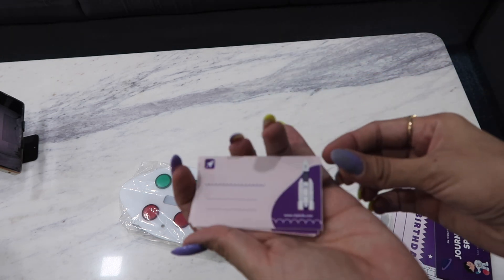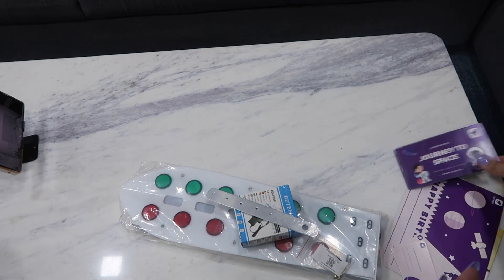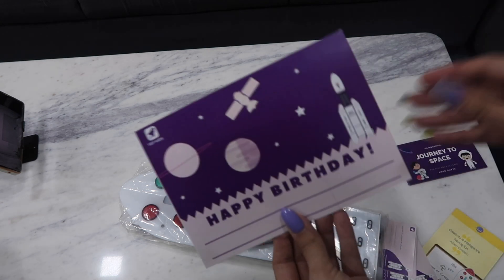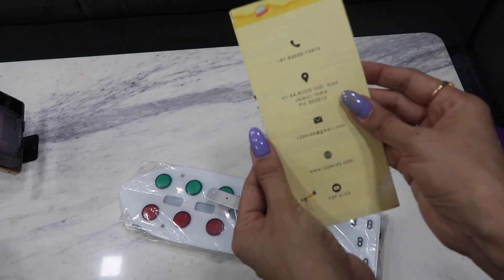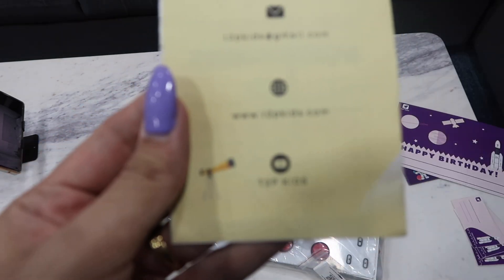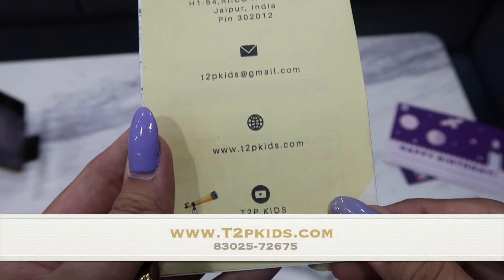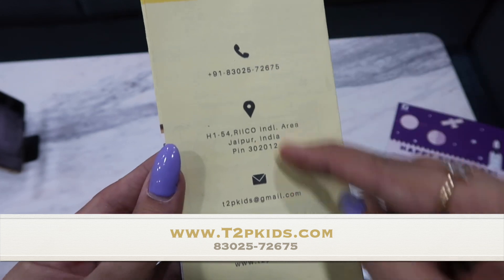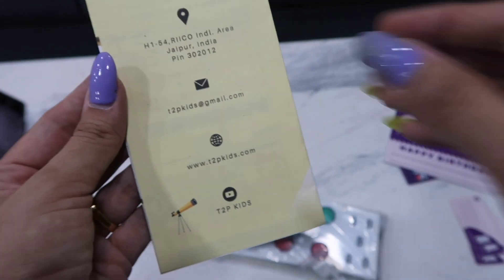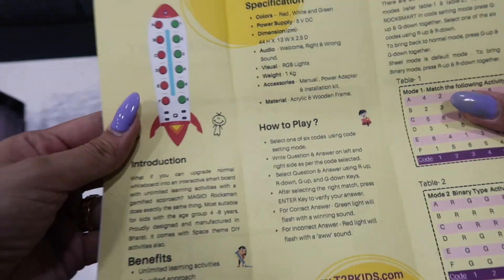They have given an instruction card along with a few cards which you can use as a questionnaire. The next thing is an insightful journey to space booklet, followed by a small happy birthday card. Then you get the instruction manual. Their website is t2pkids.com, email is t2pkids@gmail.com, they are based in Jaipur — all their contact details are in the manual. The manual explains how to use it, how to assemble it, and the different variations you can do.